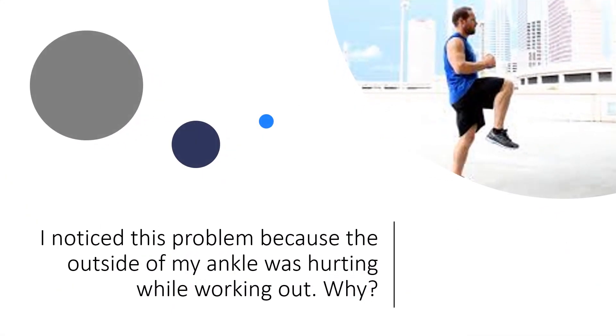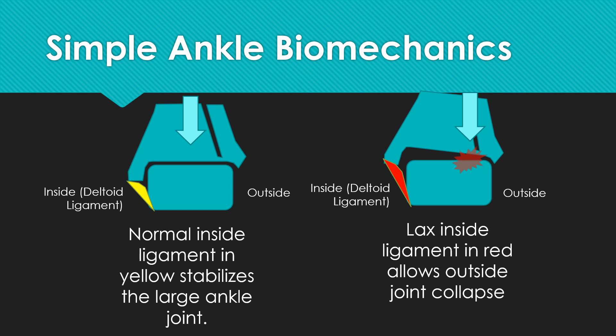I noticed this problem because the outside of my ankle was hurting while I was working out. So if it's the inside of my ankle that has loose ligaments allowing too much pronation, why is the outside of my ankle hurting? That's because this deltoid ligament on the inside keeps this main ankle joint nice and stable.